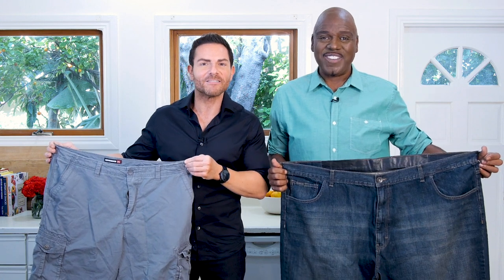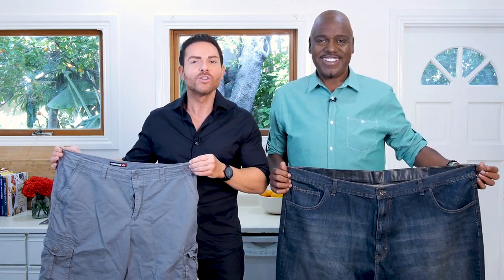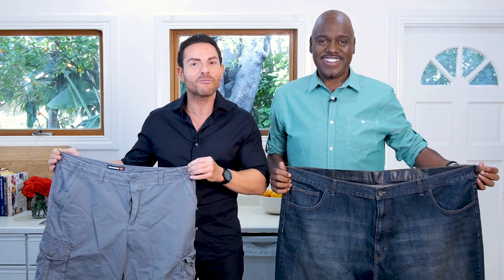We changed our lives. And since then, we've helped thousands of people — just like you watching right now — lose weight, get fit, and have fun making foods.